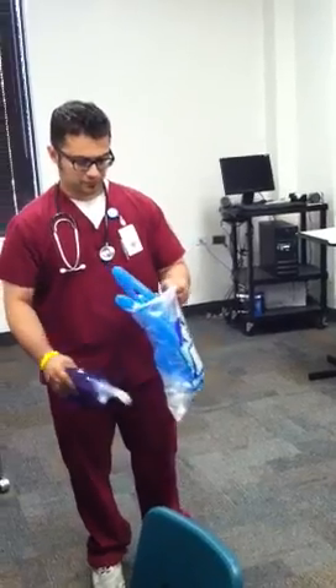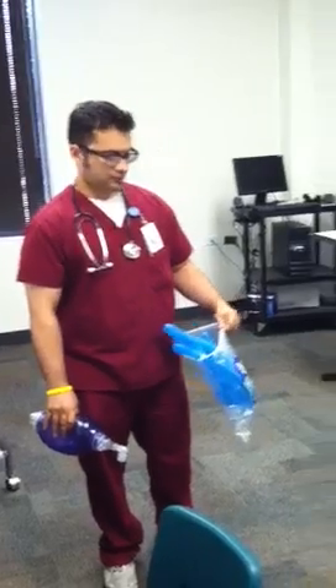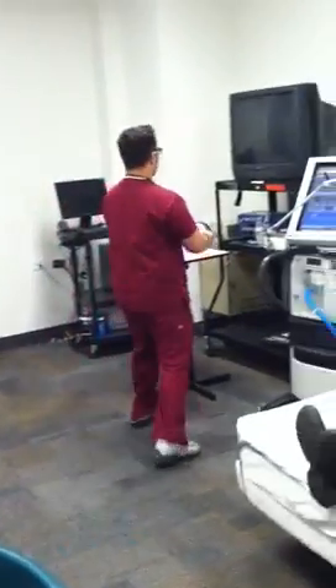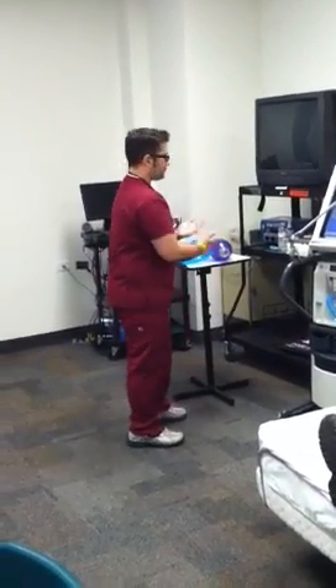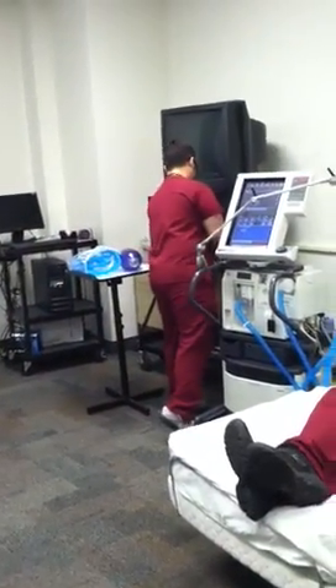First, Art gathers the equipment: obtains circuit humidifier, manual resuscitator bag, suction catheters, and a plastic bag for the used circuit. He maintains asepsis, washes hands, and observes universal precautions, utilizing gloves according to clinical facilities' policies and procedures.